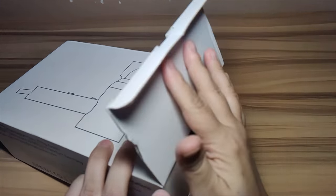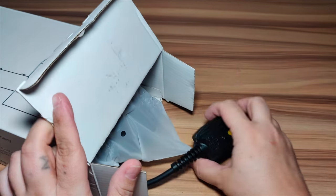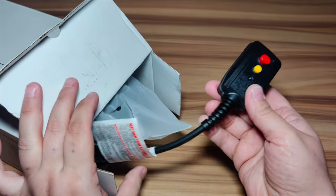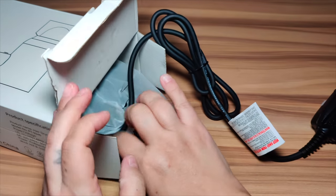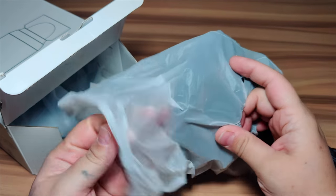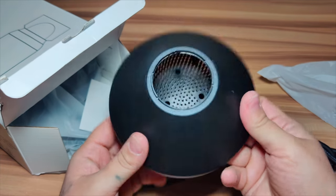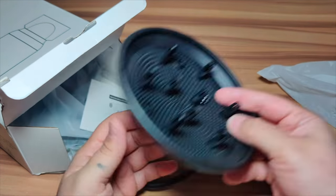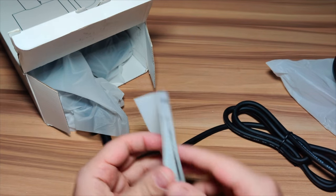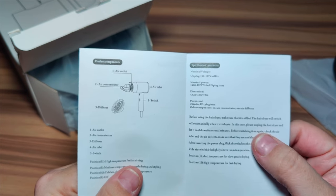Let's dive into the box and see what we get inside. The material is plastic, it is an 1875 watt corded electric hair dryer. Right here you've got your test and reset, and it's got a pretty nice size cord. Right here is the diffuser for curly hair — that's one of the accessories. They also include a user guide that tells you about the accessories and how to start and turn it off.